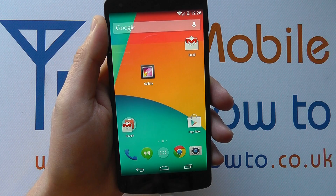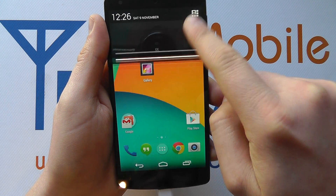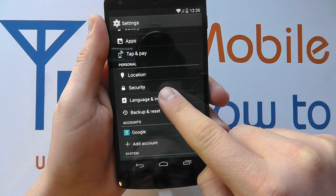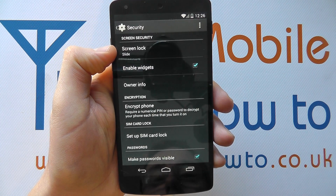So it's advisable to change the security method to something more secure, and one of the options is a pattern. To do this you need to access the settings either through the notification bar or through your apps tray. In settings you need to scroll through the list until you get to security. Tap into security and at the top you should see the option for screen lock.